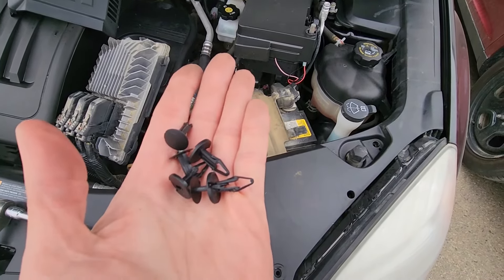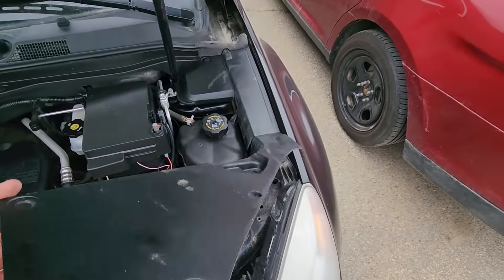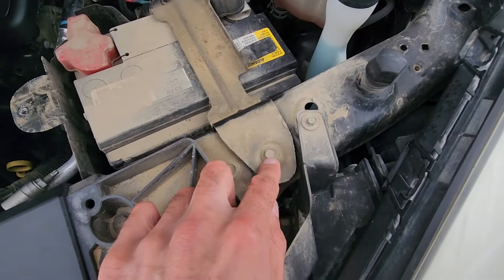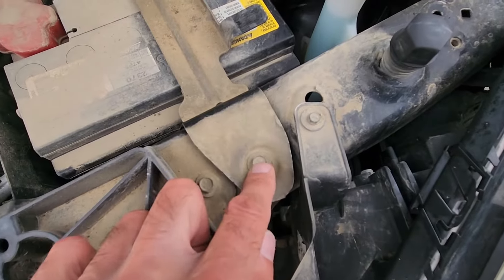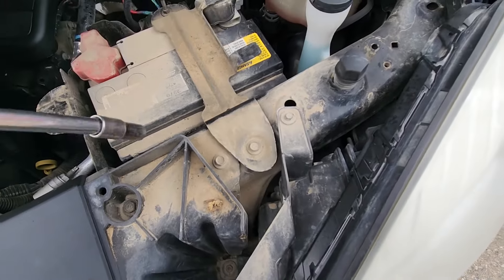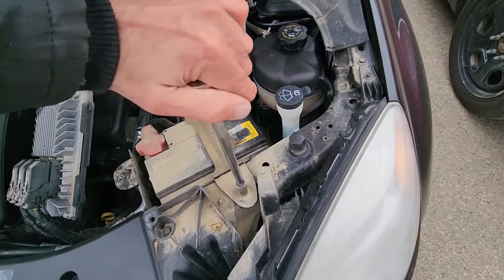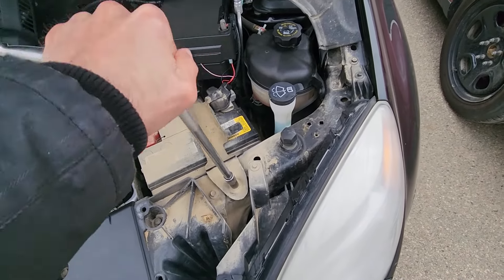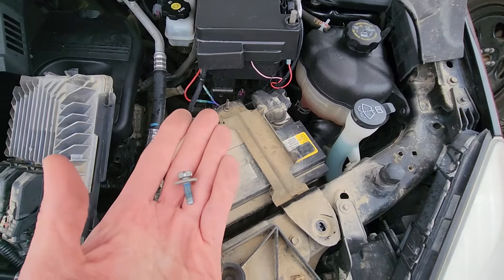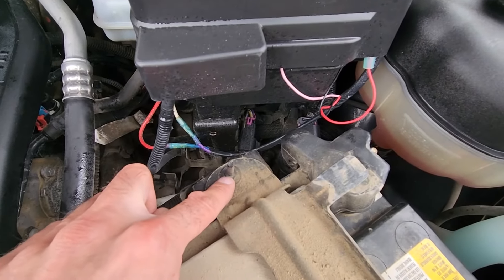Once you have all that taken out, this plastic cover just lifts up just like that. Now you've gained access to that fastener — it's actually a screw, not a nut, and it's a 10 millimeter — so remove that one.